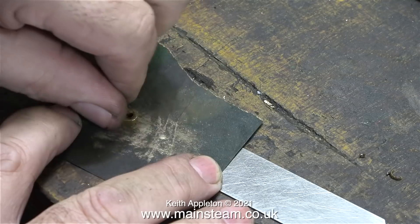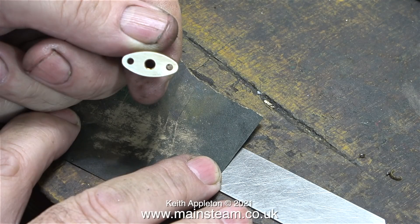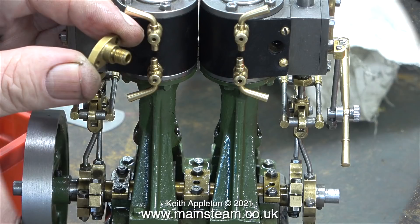In this clip I'm cleaning the face of one of the manifold unions. These use a gasket to prevent leaks, but they still need to be flat. Here's a shot of the drain taps in position and as you can see they all fit very well.